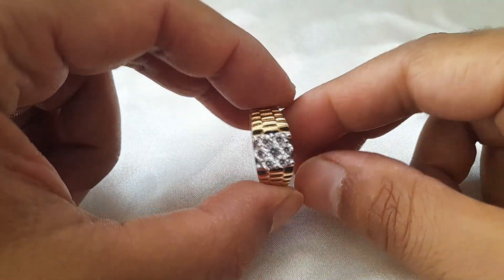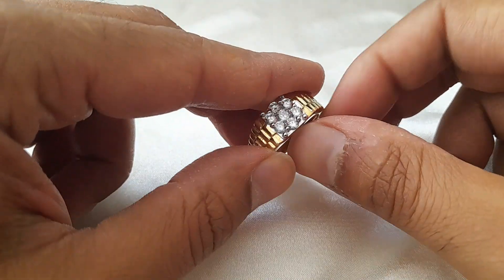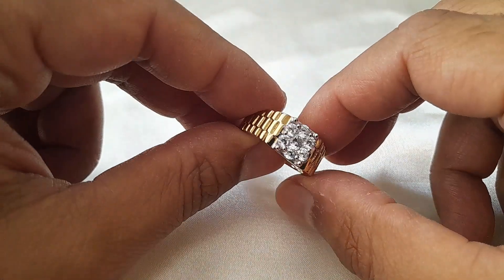They've used that design to create this ring, and it's a beautiful ring — it's well made, it's strong. I really love it. I think it will go well for a man to wear it with their watch, especially if they've got a gold watch, it'll look good.